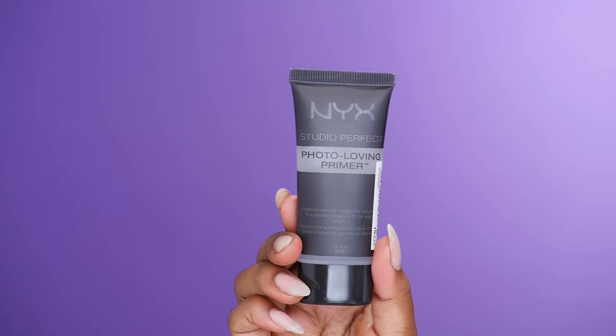Hey babes, welcome back to my channel. Jumping right in, I'm going to be taking this Photo Loving Studio Perfect Primer from NYX and that's what I'm going to be using as a base for my makeup.